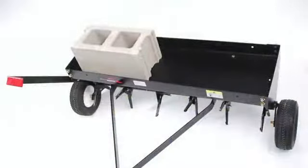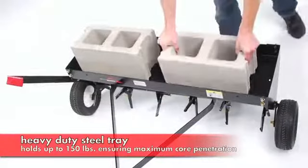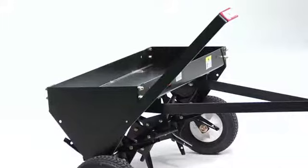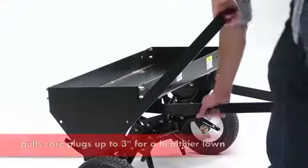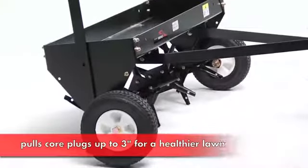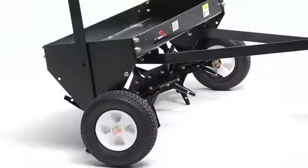The heavy-duty frame and hopper with a 150-pound capacity is perfectly sized for two concrete blocks to ensure maximum depth engagement. The plug aerator penetrates up to three inches, pulling plugs of soil which allow water and nutrients to reach the roots, creating a fuller and healthier lawn.